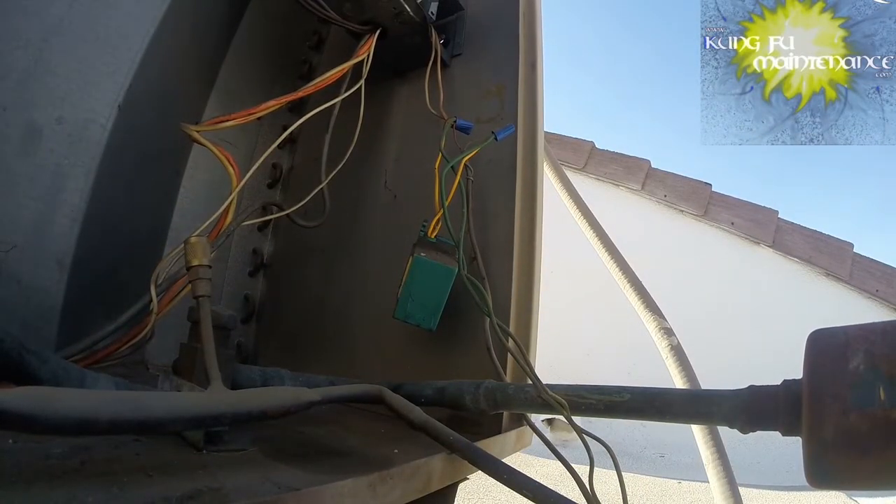Going to do a continuity test from the bottom of the contactor to the top of the contactor to make sure we're getting a bridge lead. We are there. And we are there.